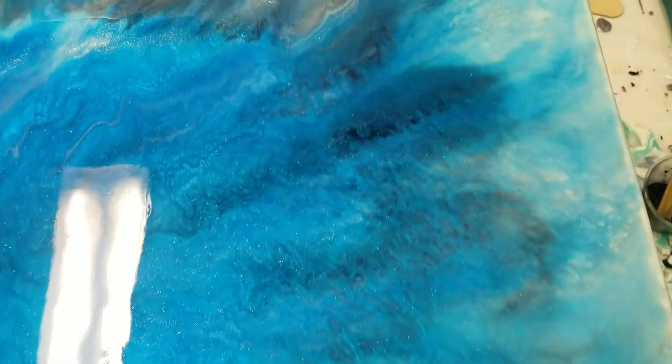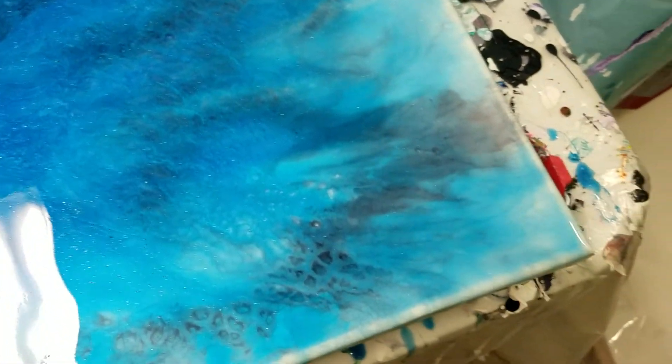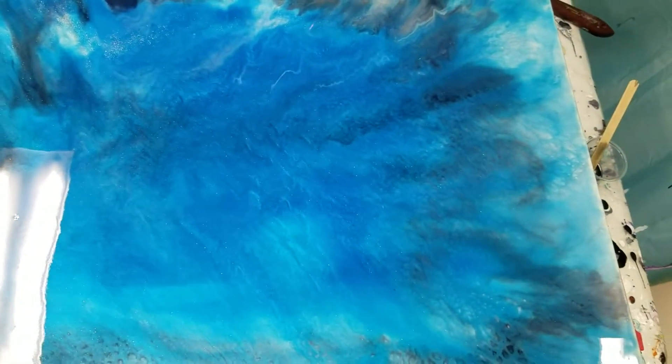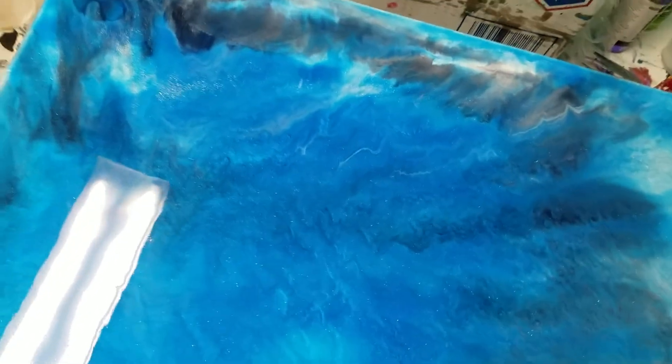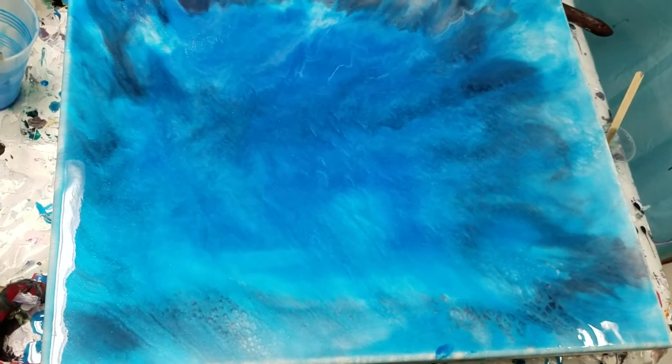This looks like water to me. I think I will put a darker blue around the edges and let it run over so that the edges are better. I might paint something in the center. I had one good suggestion to take the jewelry resin molds and make little bubbles and add them to the piece, so I might do some of that.